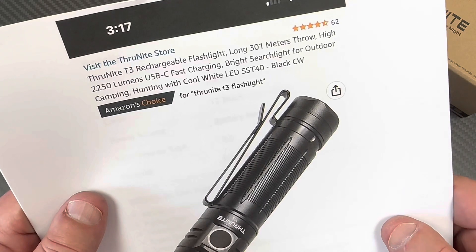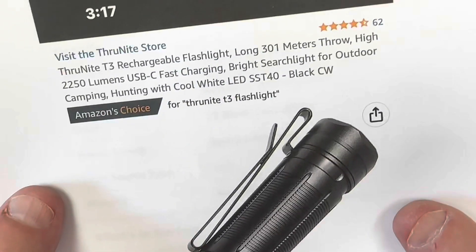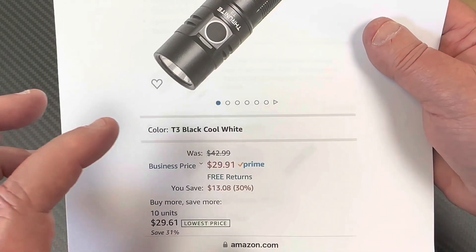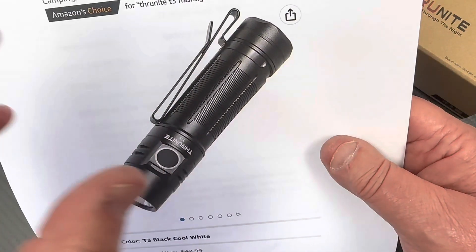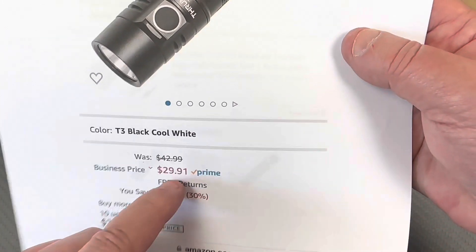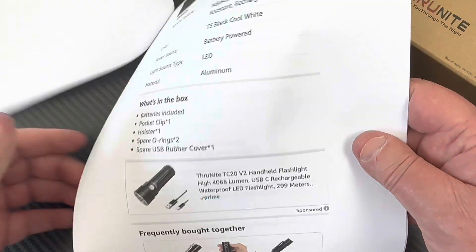It's the T3 — 2250 lumens, cool white, with the SST40 LED. I looked at this and thought: 2250 lumens, rechargeable battery, pocket clip, USB-C charging, all that — for $29.91. That just seemed crazy inexpensive.